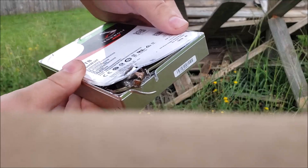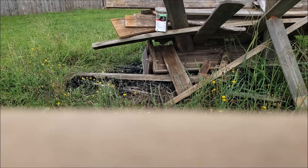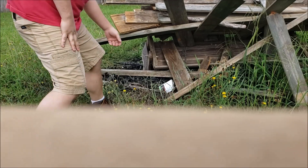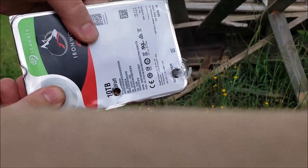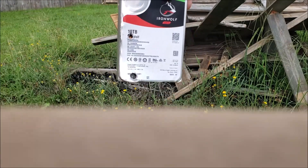You can actually see the bullet — it hit a little low. The platters are up here, so we're gonna try again. Nine millimeter hole in, nothing out. This hard drive is officially bulletproof.